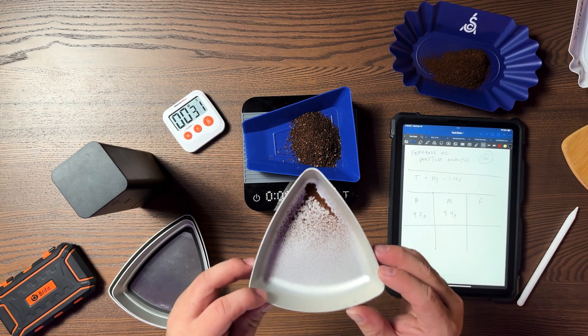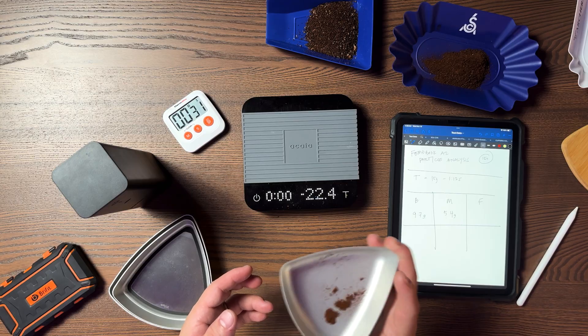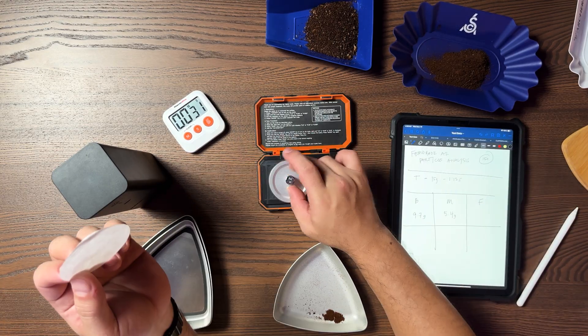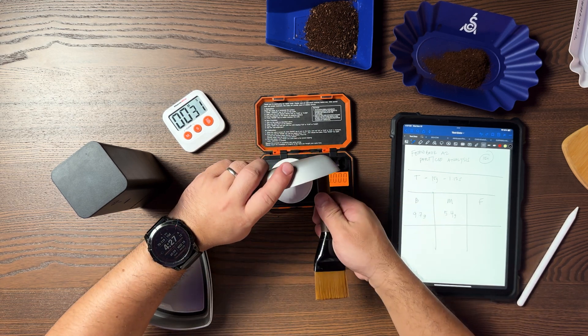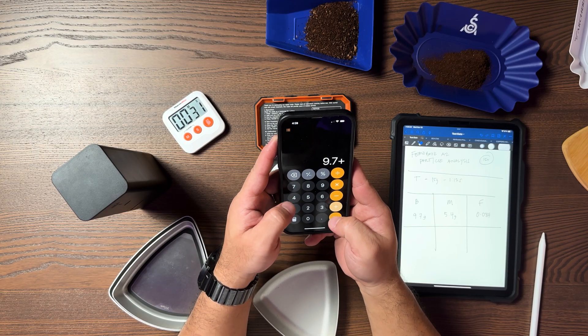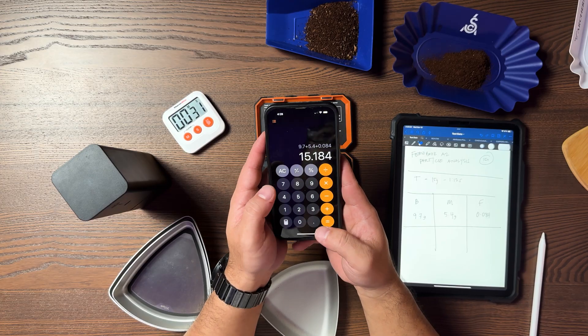That leaves us with very little microfine particles. Look at that — there's very little microfines here. We're going to put these on the ultra-sensitive scale, calibrated at 20 grams, and do this very carefully. We get 0.084 grams. Adding that up: 9.7 plus 5.4 plus 0.084 gives us 15.1 grams, which is almost exactly 15 grams.